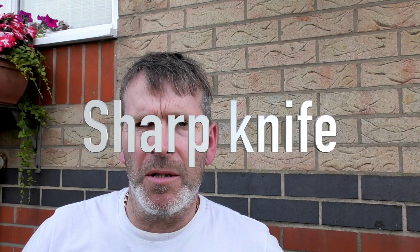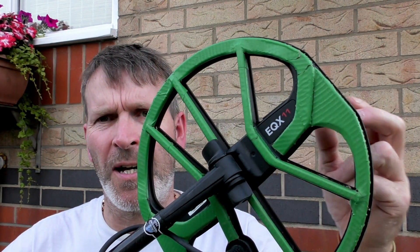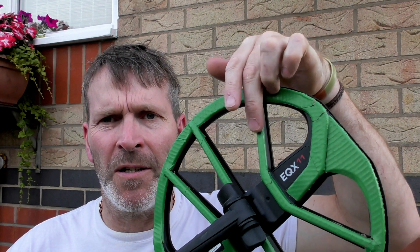Takes about an hour to do. You need a scalpel and a steady pair of hands, and that's it. You can do as much as you like. I've left some bits — I only really wanted the outside doing, but I've done these little ribs as well.